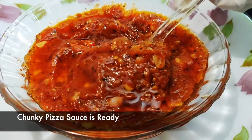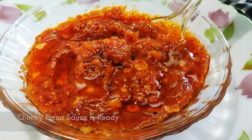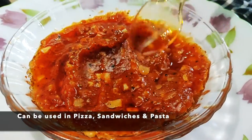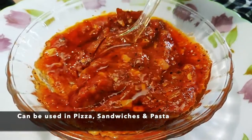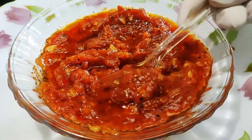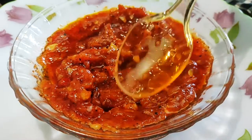Doesn't this sauce look exactly the same as what we get from outside? And believe me, this tastes delicious. The best part is you can store this for a week in the fridge and it can be used in sandwiches and pastas too.